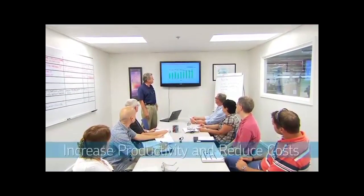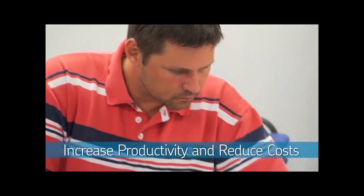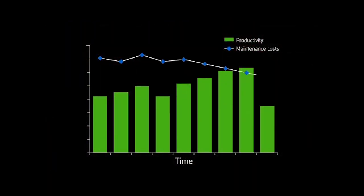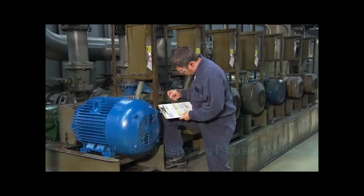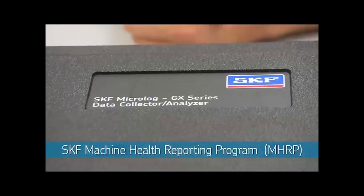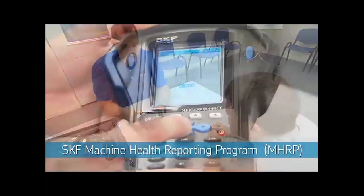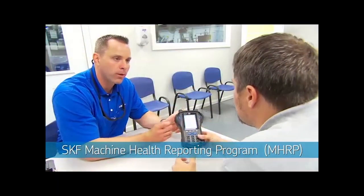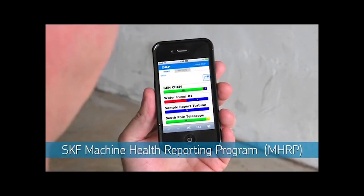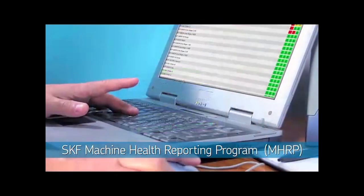The critical knowledge of machine health provided by the SKF Machine Health Reporting Program can help you improve machine reliability to increase your productivity while reducing your maintenance costs. As you've seen, the SKF Machine Health Reporting Program, or MHRP, is easy to implement. It enables you to enjoy the benefits of a condition monitoring program without making a capital investment in equipment, people, and reliability expertise. MHRP can help drive the next evolution of plant productivity, combining asset management, MRO supply, and expert knowledge.